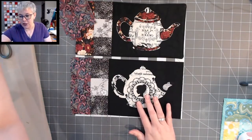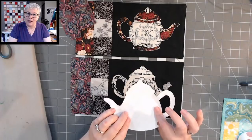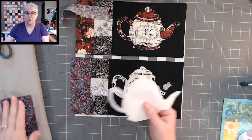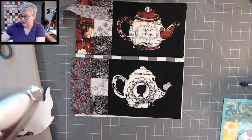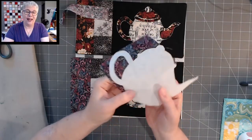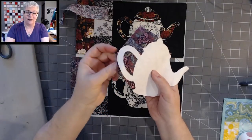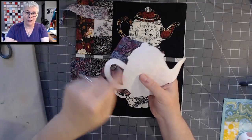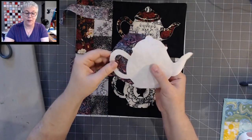Can you reuse the pattern piece? You could — it will fuse right down to another piece of paper and you can re-fuse it a couple of times. But one of the reasons I like freezer paper is because it stabilizes the fabric. When you stabilize all of it and cut directly on the line, it's much easier. You could reuse it — see, it keeps on fusing. But I prefer cutting a new piece each time to have all the fabric stabilized.